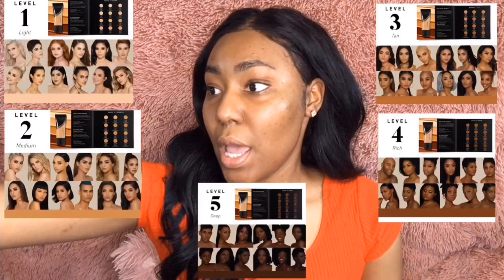Hey guys, welcome back to my channel! Today we're going to be reviewing the new Morphe Fluidity Foundation. So I'm going to start off reading what it says about the foundation. I got it from the Morphe store in Square One, Canada. It's called the Morphe Fluidity Full Coverage Foundation and it says it's 24-hour long wear, sweat proof, transfer resistant, and water resistant. It's free of oils, fragrance, and parabens, and it's great for all skin types.